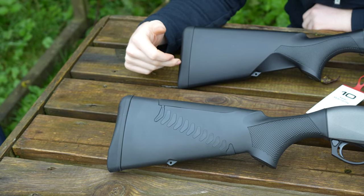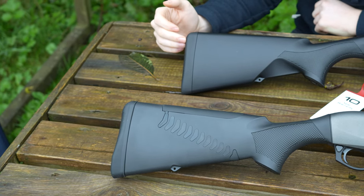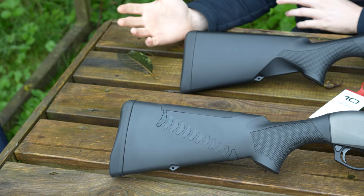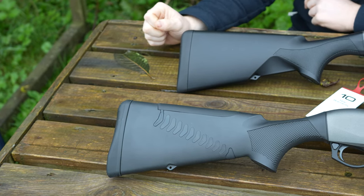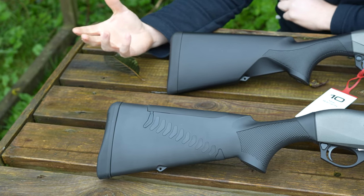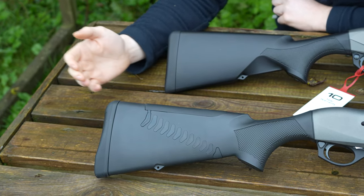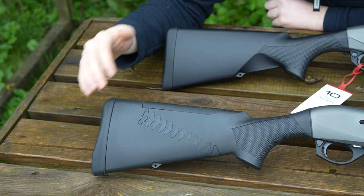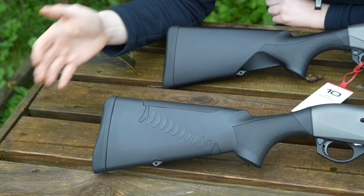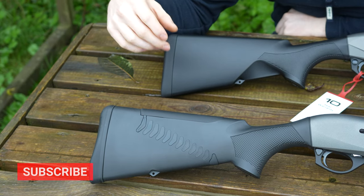The newer version of the Benelli M2 comes with more like a foam pad, like a Beretta Microcore system, which is a bit more welcome really. Personally, I think that's a better system having foam rather than the gel. Also, these pads come in left and right handed — I've never known any other manufacturer to do a left and a right handed pad.